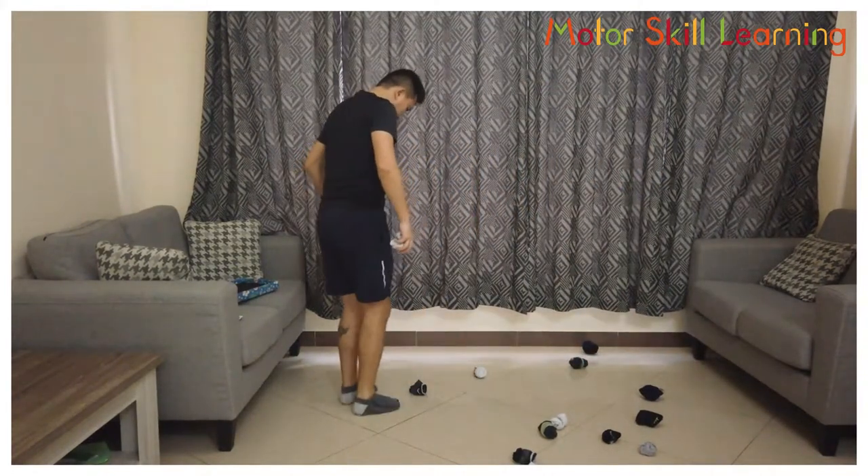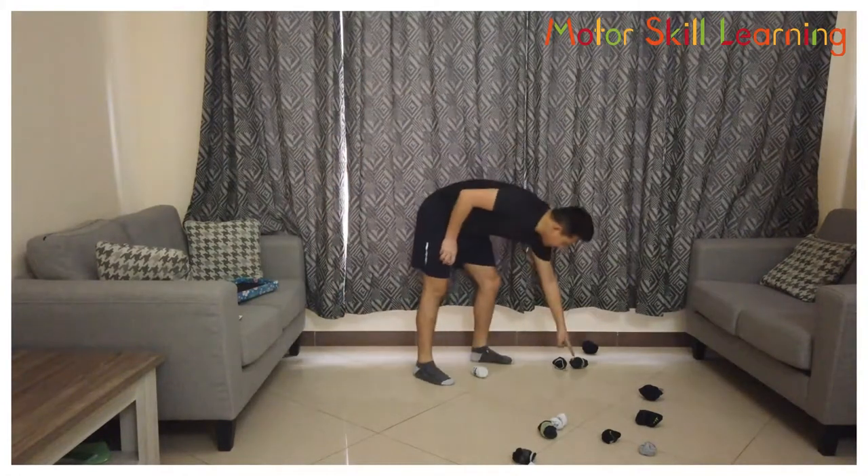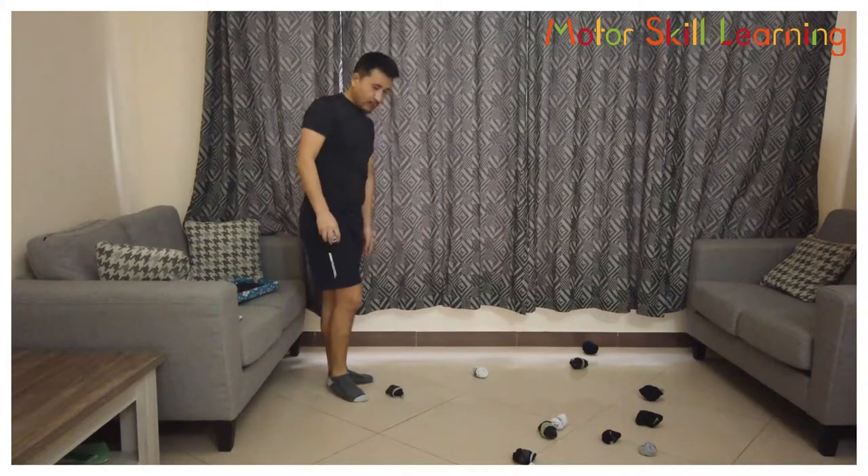Cut it. Now if you hit other socks, then you're out again. So make sure you don't hit them.